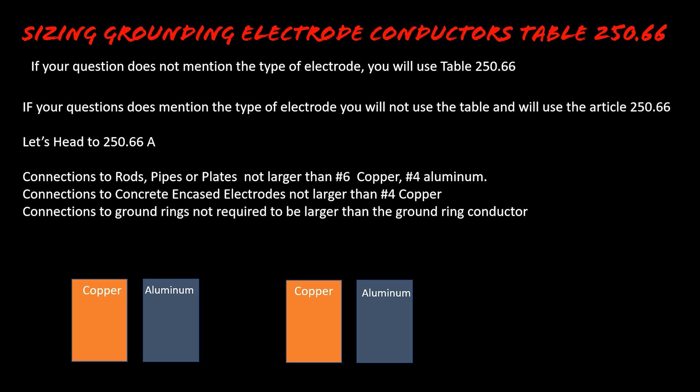Let this soak in today. Just remember: if it doesn't mention the electrode type, use Table 250.66. If it does mention the electrode type, use Article 250.66 — and then just go there and read. I am the Electrical Code Coach. I hope this series is helping you. Tomorrow we're going to look at the table for sizing bonding jumpers. If there's anything I can do to help, email me at electricalcodecoach@gmail.com or text me at 423-895-9341. Let's get to it.